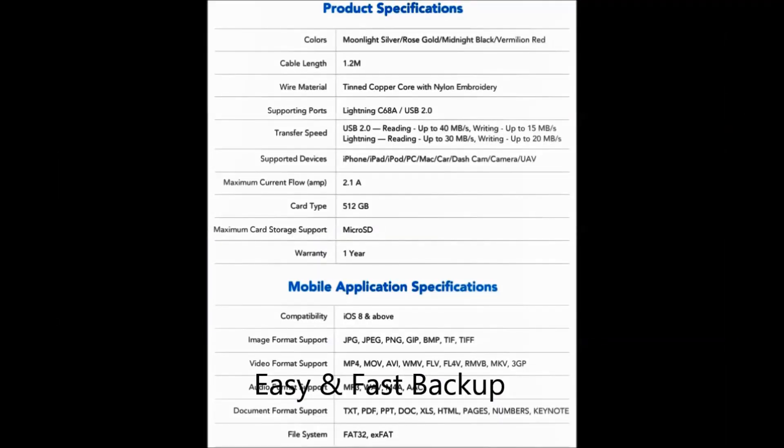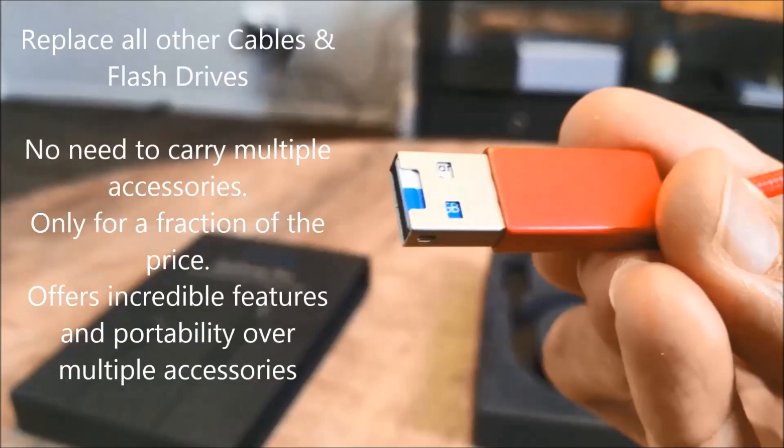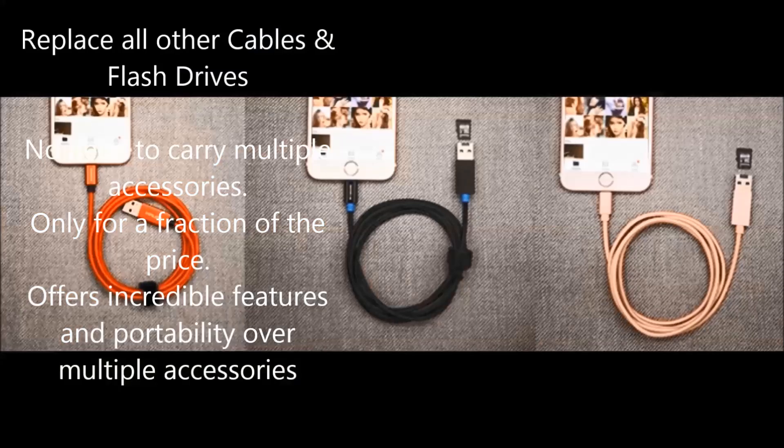The length of the Go Drive Pro is set to 4 feet — 1.2 meters — which provides the most comfortable experience for users. The Go Drive Pro app is an advanced app for iPhone external storage. Go Drive Pro is elegant and user-friendly; you're bound to fall in love with it within a minute.